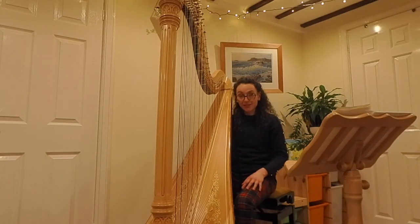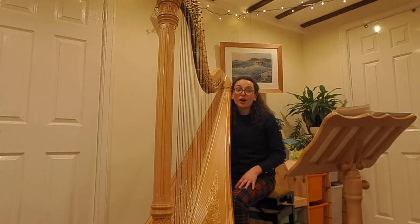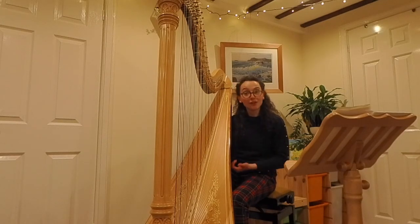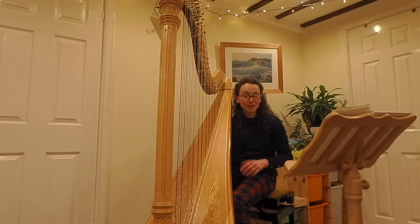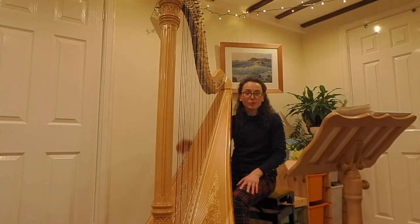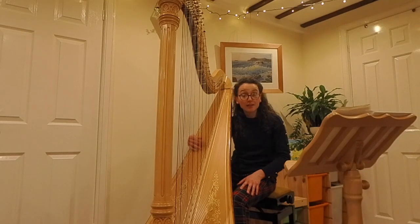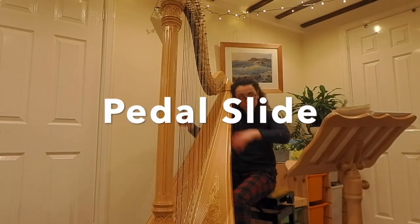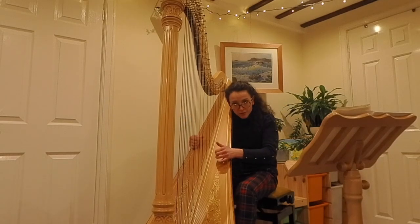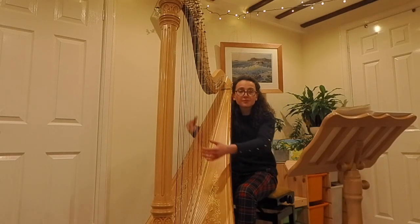Next we've got pedal slides, and this is where the harpist can slide between notes by moving the relative pedal while the string is still vibrating. I'll play the example that's on your handout.